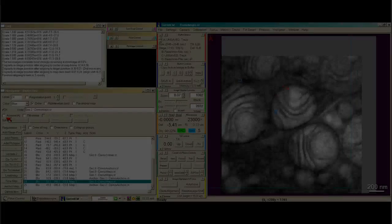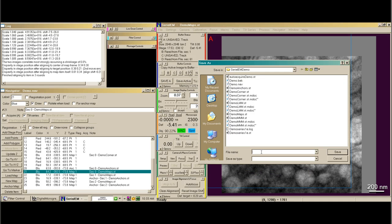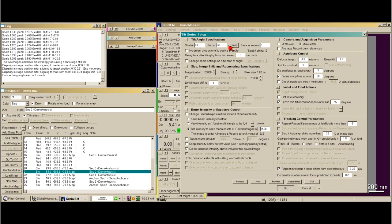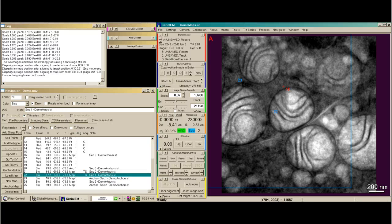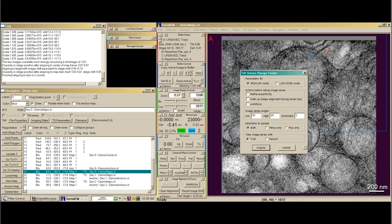Now we want to make these tilt series — single frame — and name it demo series 2. We need to make a name, then tell it what we want to do. I'm going to say 2-degree increments this time. We make this a tilt series and this a tilt series. This one I named demo series 2, this one becomes demo series 3, and this one becomes demo series 4. In addition, we might want to make sure it can tilt all the way to plus or minus 60 degrees. I can use the tasks program called Assess Angle Range, and tell it whether you're in regular mode or low dose mode. We better do all of those.